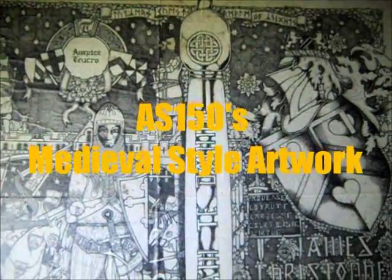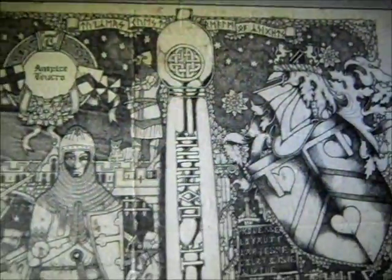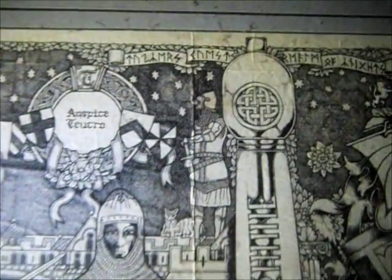All right guys, I'm in a dark room. I'm shining a light from over here on one of the works of art that I've done in years past, and I got the light way over here so it doesn't show on the picture itself. This is the only way I could really show this picture.